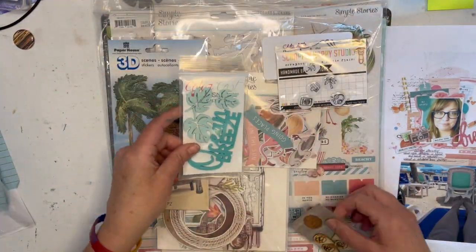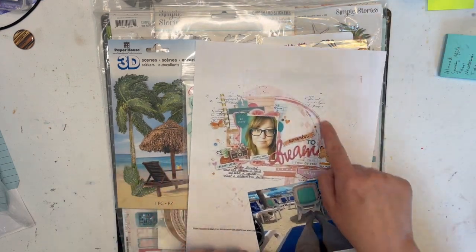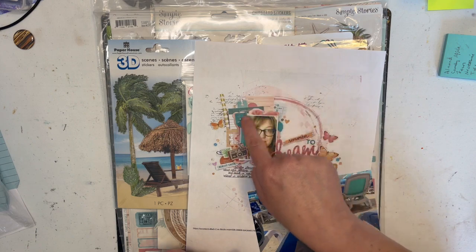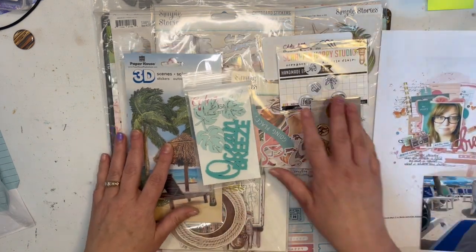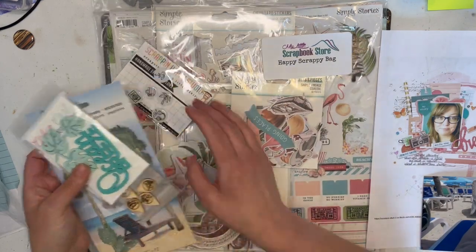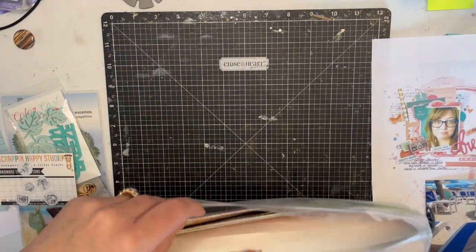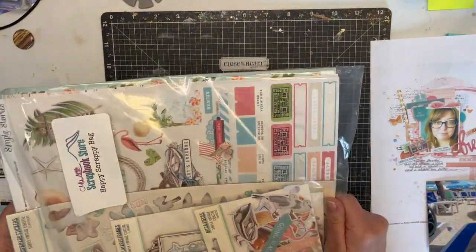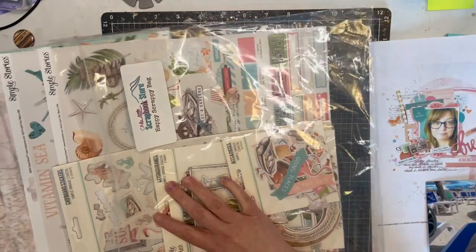I have some acrylic. I have some wood veneer. I do need to look and see if I have paper that's kind of like that, or if I'm going to need to bring some mixed media. So let me look really quick and see, paper-wise, if I have one that I can kind of achieve that.